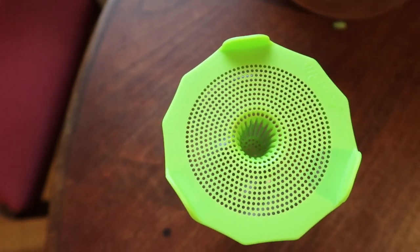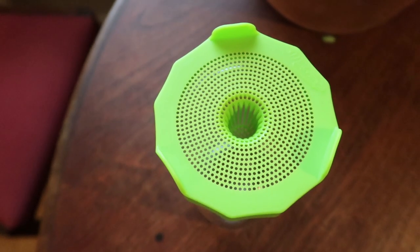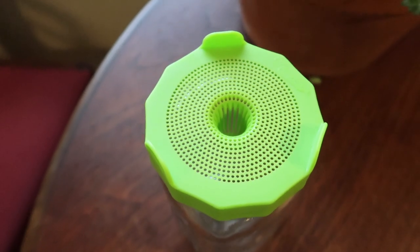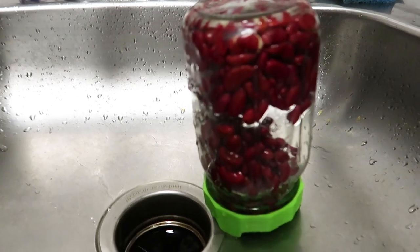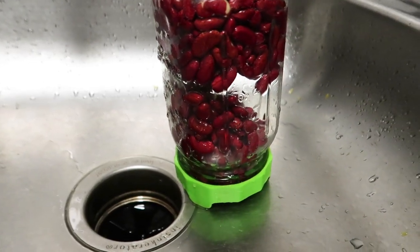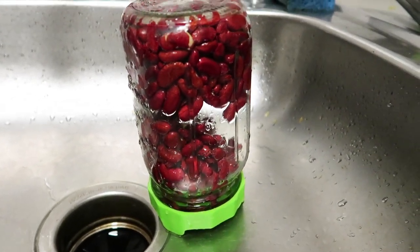Now I know that sounds kind of crazy and difficult to do, but it's actually super simple. As you're seeing in the b-roll that I'm playing right now — I'll link them below — I have these really simple sprouting lids that have mesh in them and a structure that allows you to turn it upside down and have it stand on its own when you're draining them.